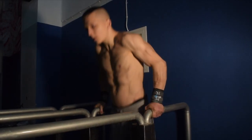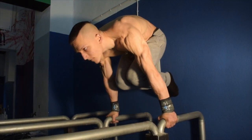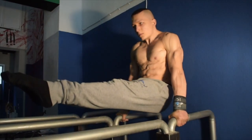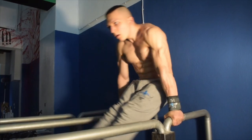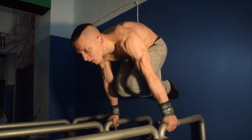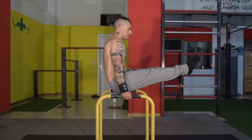The next exercise is the L-sit to tuck planche holds. Hold each position for a minimum of three seconds and perform a total of four to six reps. Any transitional exercise with the tuck planche is super effective in building time under tension, which is transferable strength for your chosen progression in any planche hold.